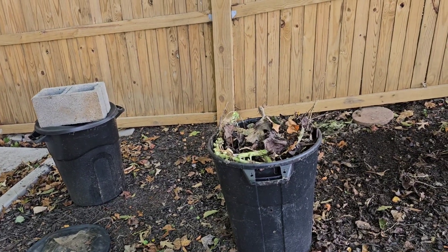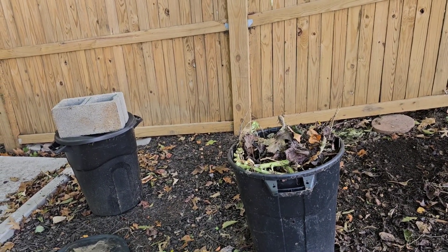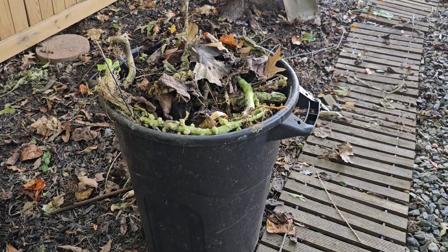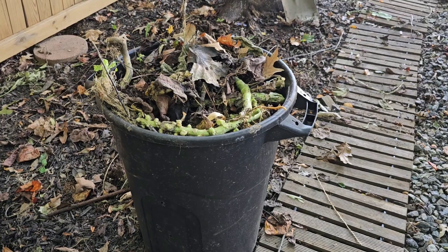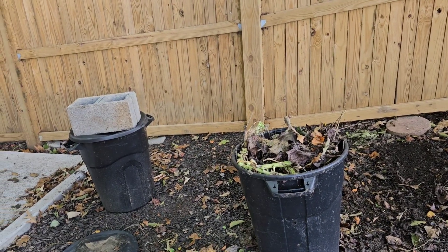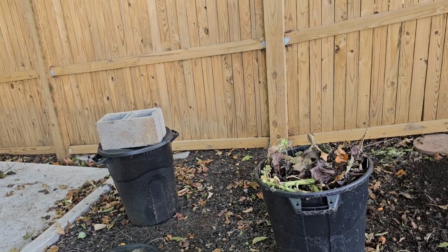These are my compost bins. I just emptied a year's worth of compost content into the garden, and today I already filled one bin again with garden clippings. In the coming months I will add more composting material to both of these bins, and I'm looking forward to organically composting in the next garden.